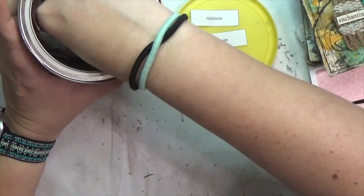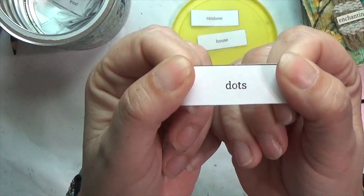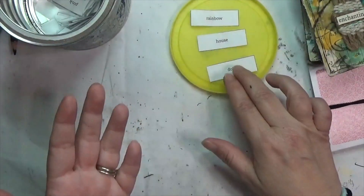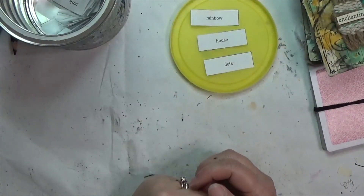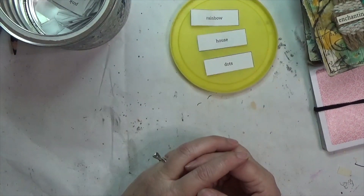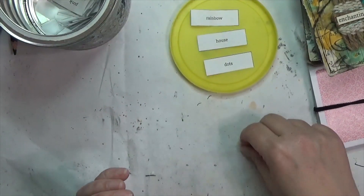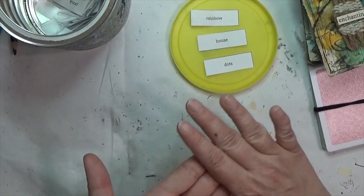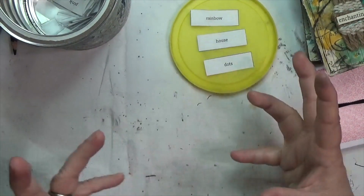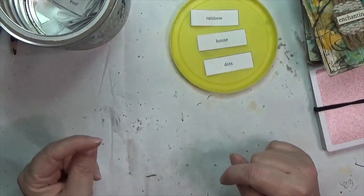Prompt three is Dots! That's no materials — that is all shape: rainbow, house, and dots. That's a lot going on! You can add dots any way you want — draw them, use a paint pen, paint them, use tissue paper with dots on it, or stencils with dots. Whatever way dots speaks to you.